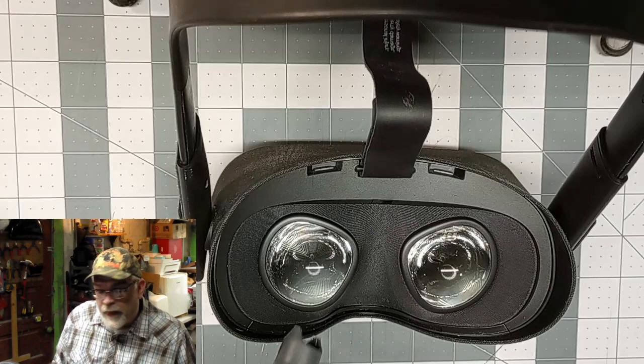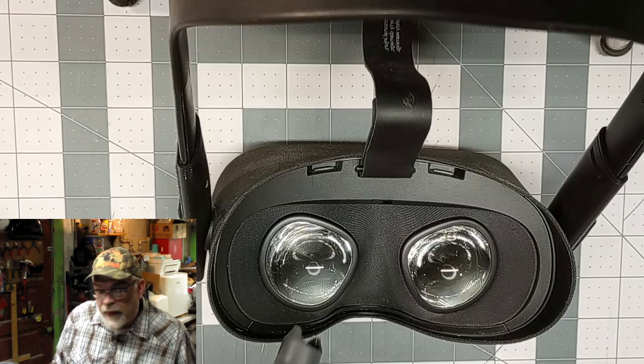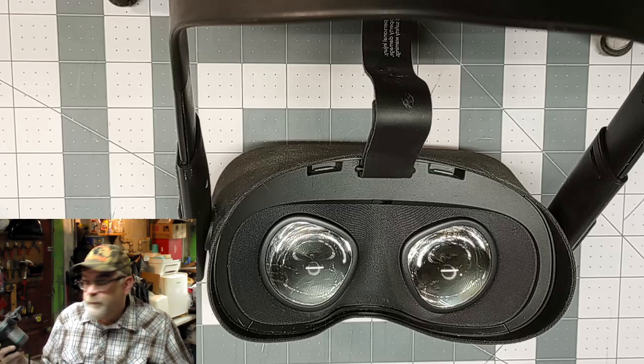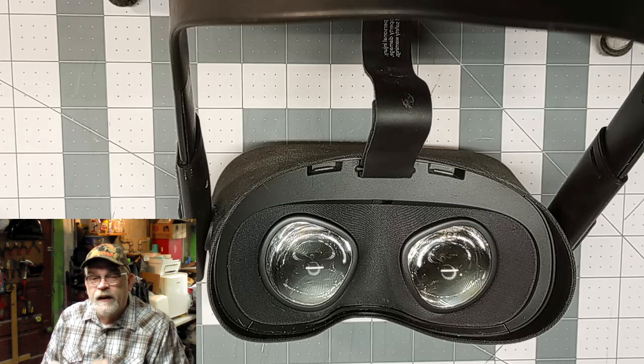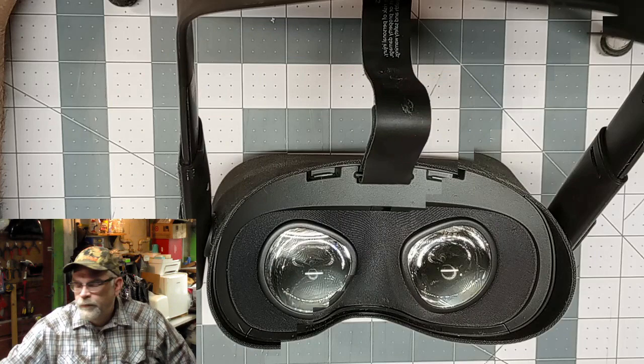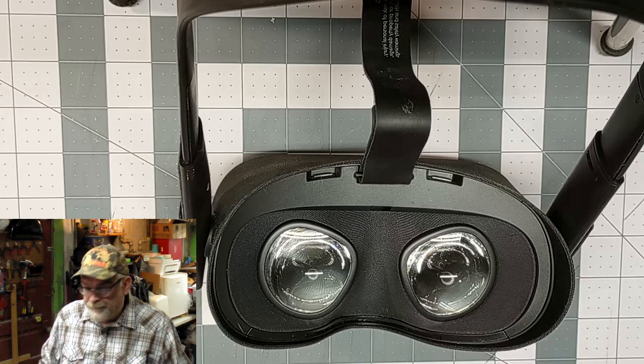See, I'm blowing across the lenses, not directly on them. If you don't have one of these, that's okay — get yourself a can of compressed air from any office supply store. But always blow across the lenses, especially if you're using a can of compressed air, because sometimes it'll blow a little bit of liquid out there. You don't want to get that liquid on your lenses — it'll make a film and make it look like crap. I can't stress that enough.